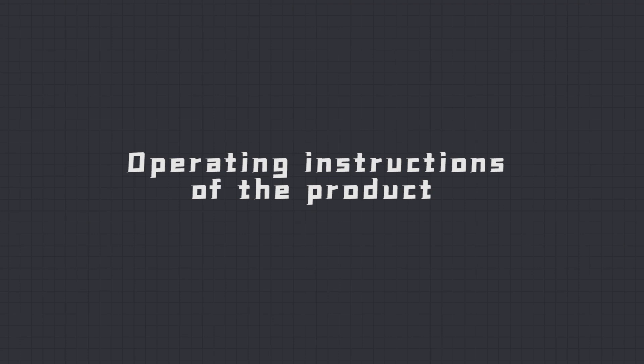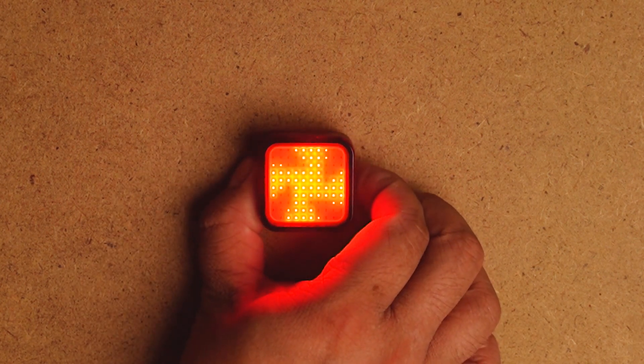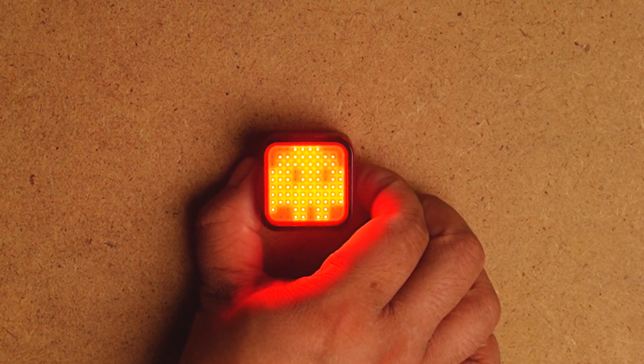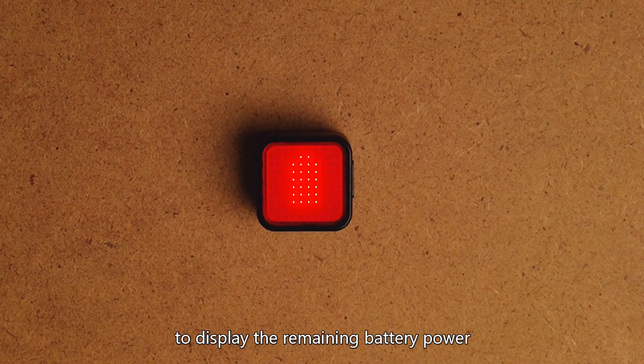Operating Instructions: Long press the power button to power on. Click the power button to switch mode. Double-click the power button to display the remaining battery power.